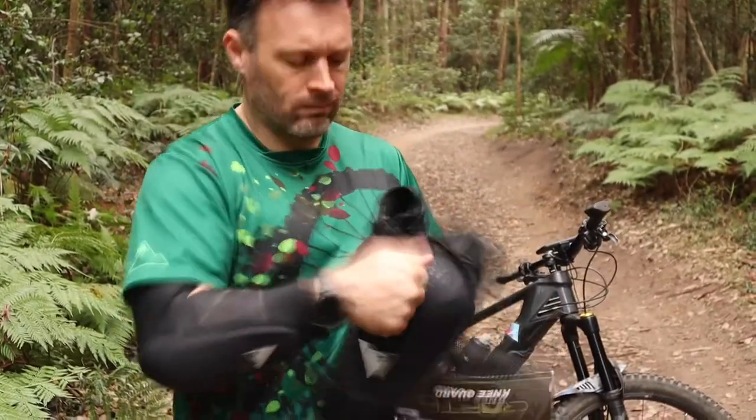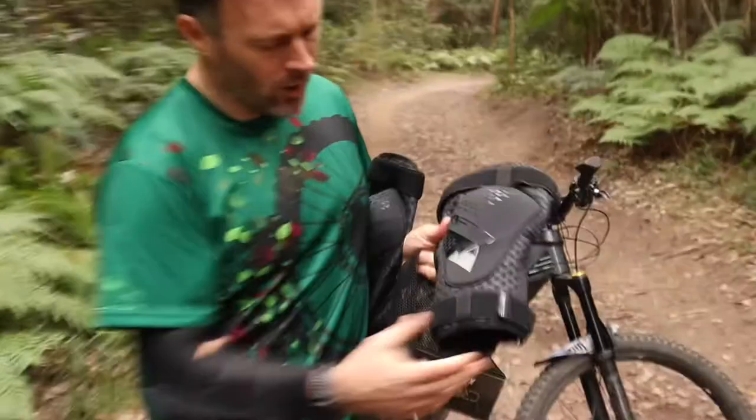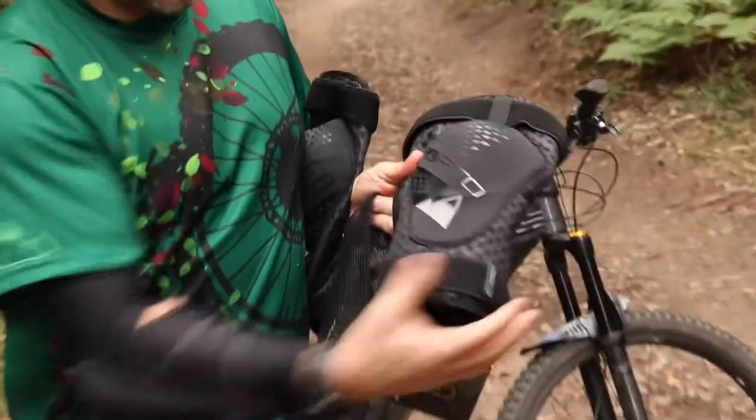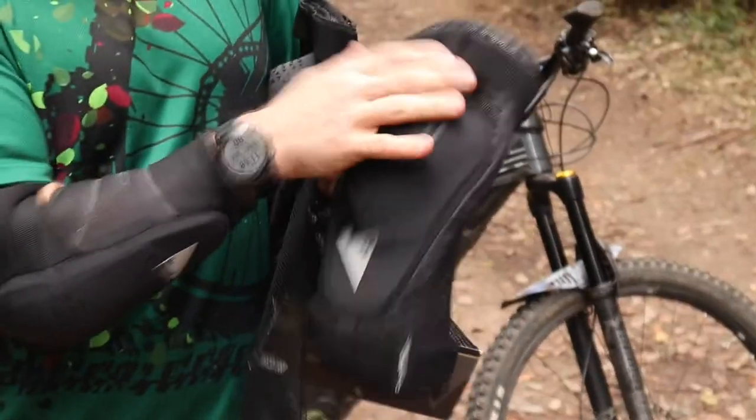Nice solid knee guard protection. You have your Velcro strap at the bottom that goes around the calf, and also at the top that wraps around the thigh.